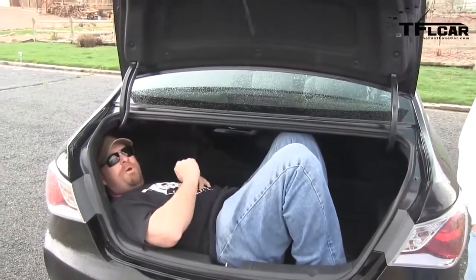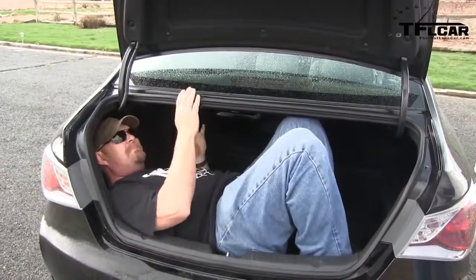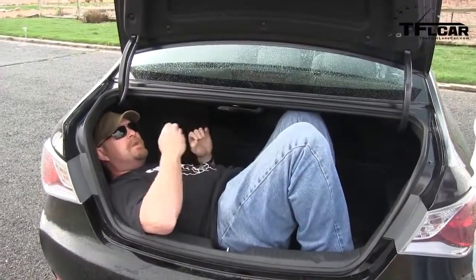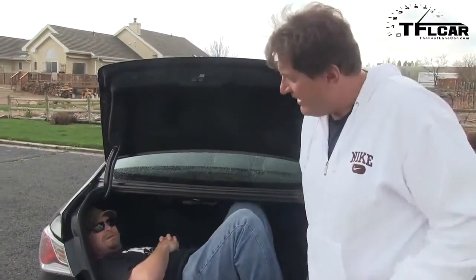But you know what? The most important thing is, how quick is this vehicle? That's what we really care about. And here's the good news — this baby is one of the few in its class that has a 6-speed automatic transmission. No CVT, baby. Zero to 60 in the Hyundai Sonata Hybrid, coming up next on the Fast Lane Car.